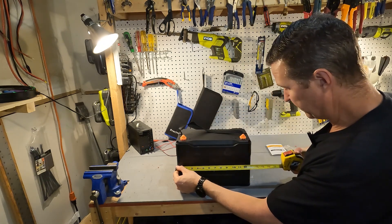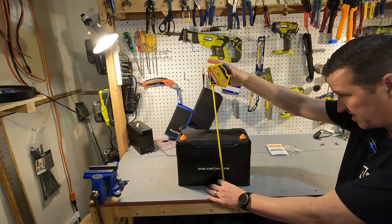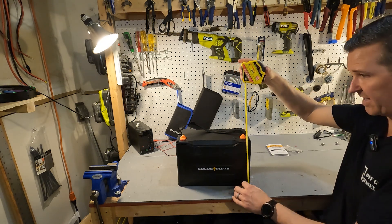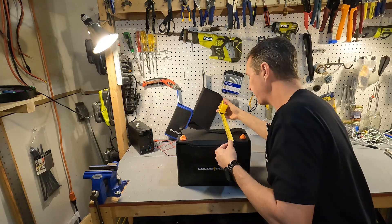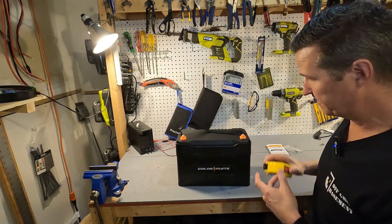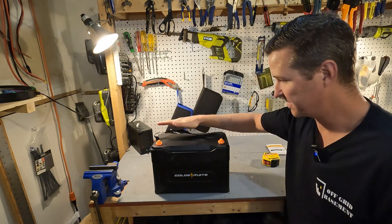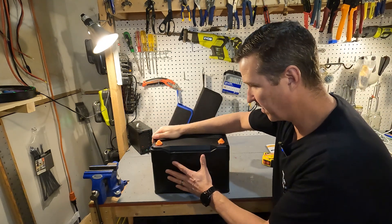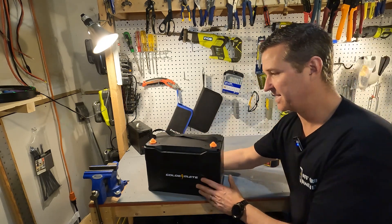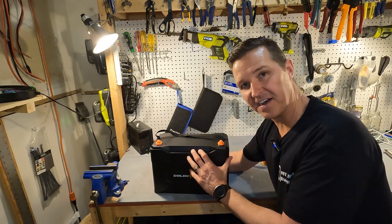The measurements for this battery are right around 13 inches in length, a little under nine inches tall — if you include the caps it's about nine and a quarter inches — and the battery is roughly seven inches deep. This thing weighs in at 28.6 pounds, so it's a little bit heavier of a 100 amp hour battery than I'm used to. It is your typical 12.8 volt nominal lithium iron phosphate battery.